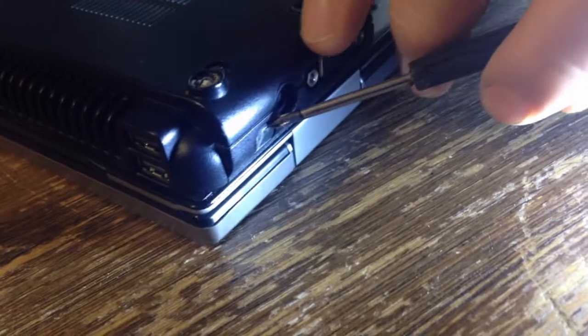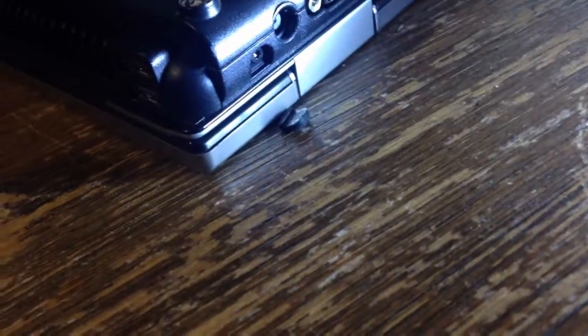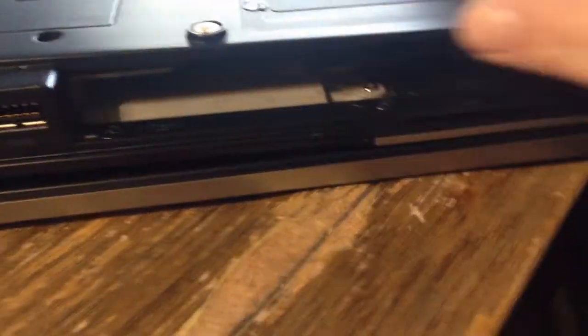There's a screw here underneath this rubber, and there's one right here you'll have to remove. Those hold the LCD in. And then you have a couple underneath the DVD drive that you also have to remove.